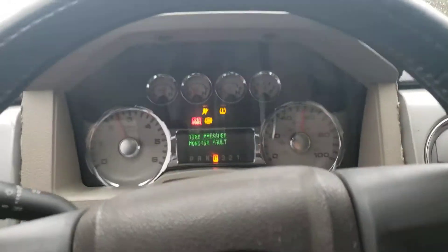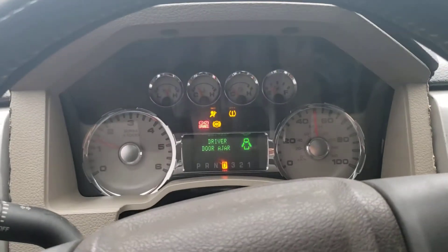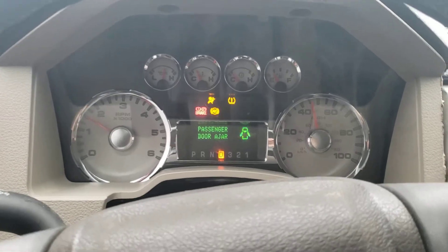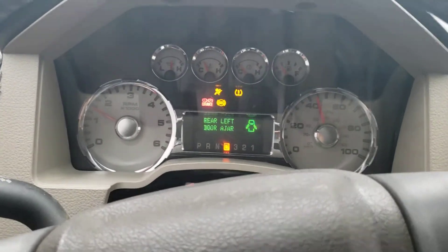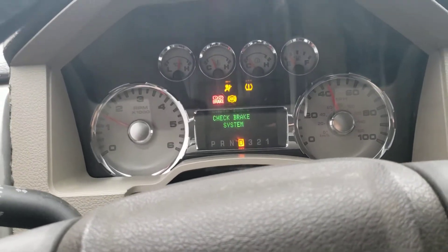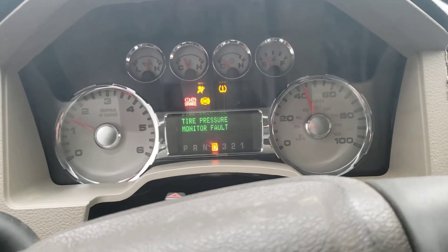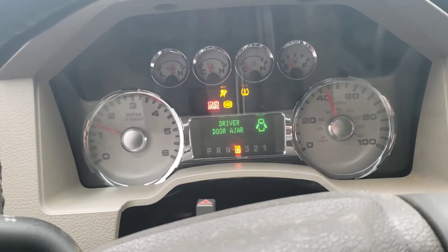One thing you do have to remember as well is that this thing has 3.73 gears and it's also got 37s, so she is not geared very well to say the least. Sorry this video took so long, but hopefully you guys stuck around and enjoyed it. Here's to getting this thing done and actually getting some really cool stuff done to it.